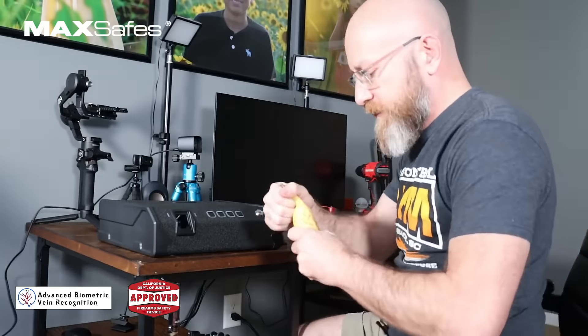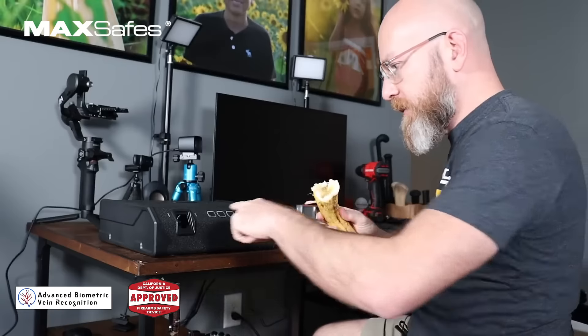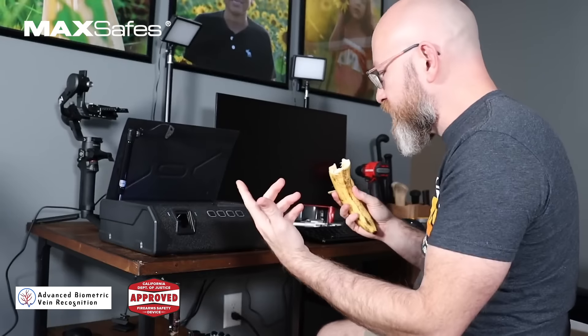It should work even if you really mess this thing up. It'll still open.